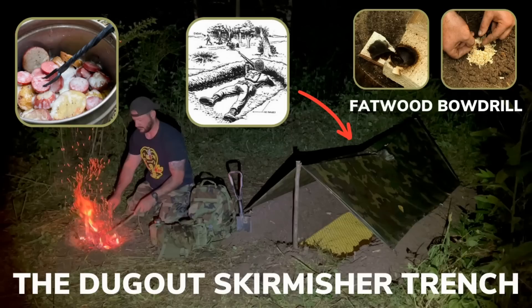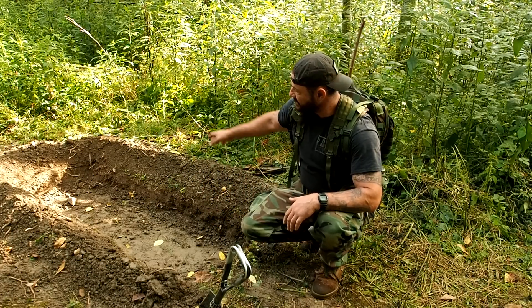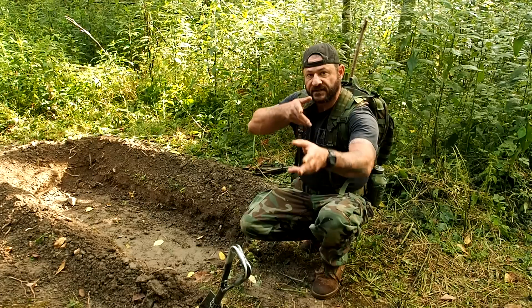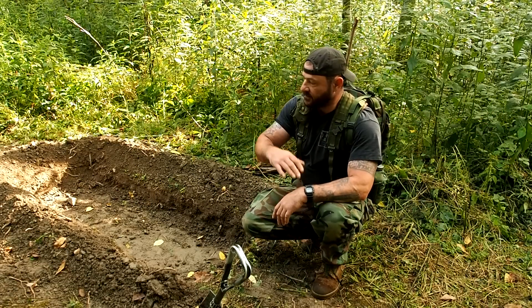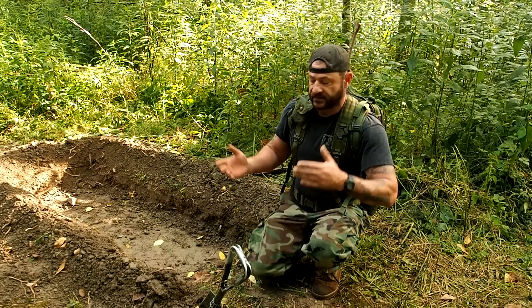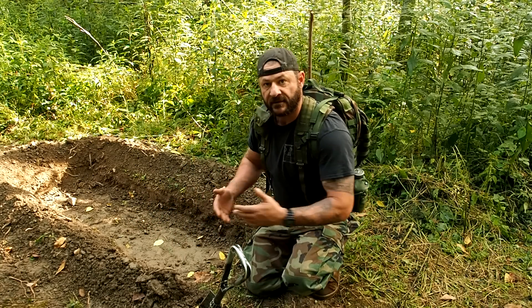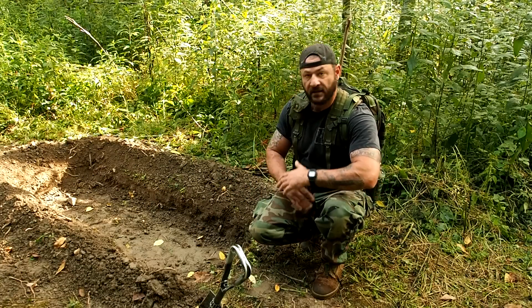In last week's video, we built a skirmisher trench, which is what you see right here. We're down a good, probably 14 inches. We have the berm around us, it's enough to get in there, hide your body, still be in the prone position with a rifle and be able to shoot outward. If small arms fire were to come this way, 6 to 10 inches of earth should stop them.